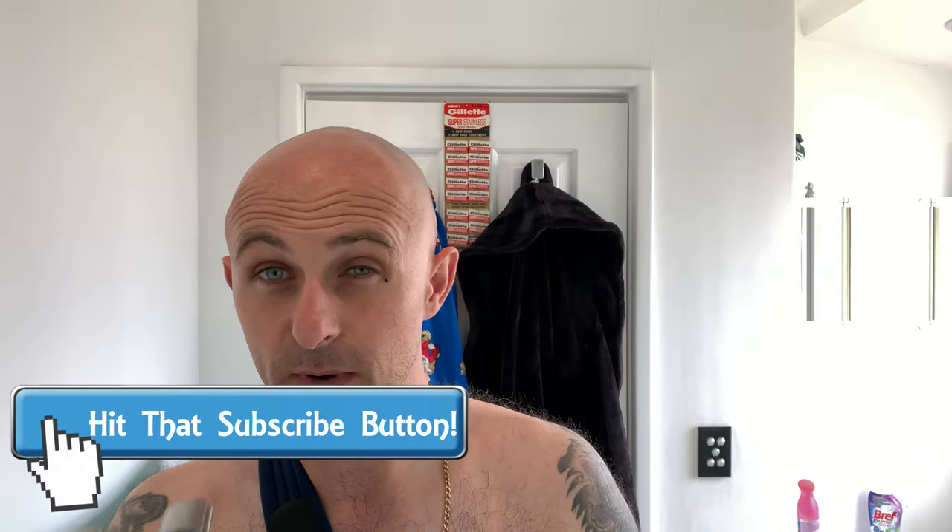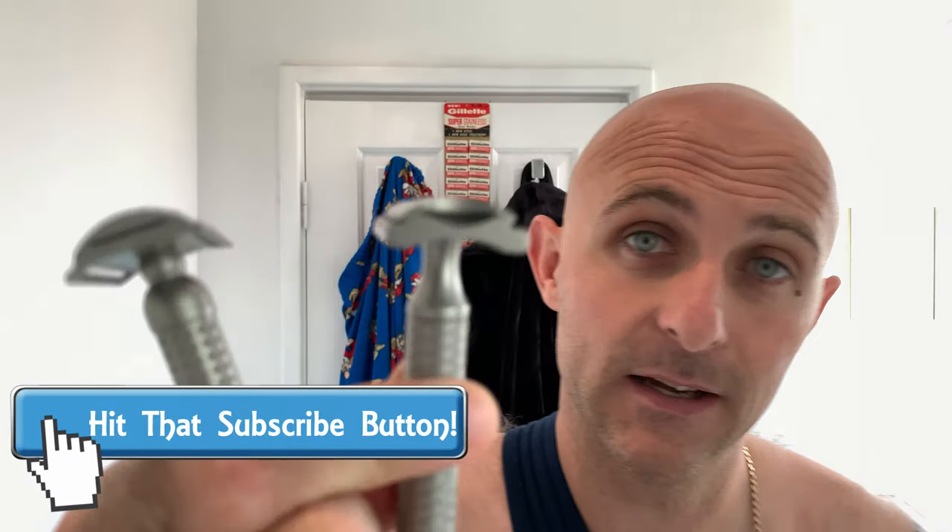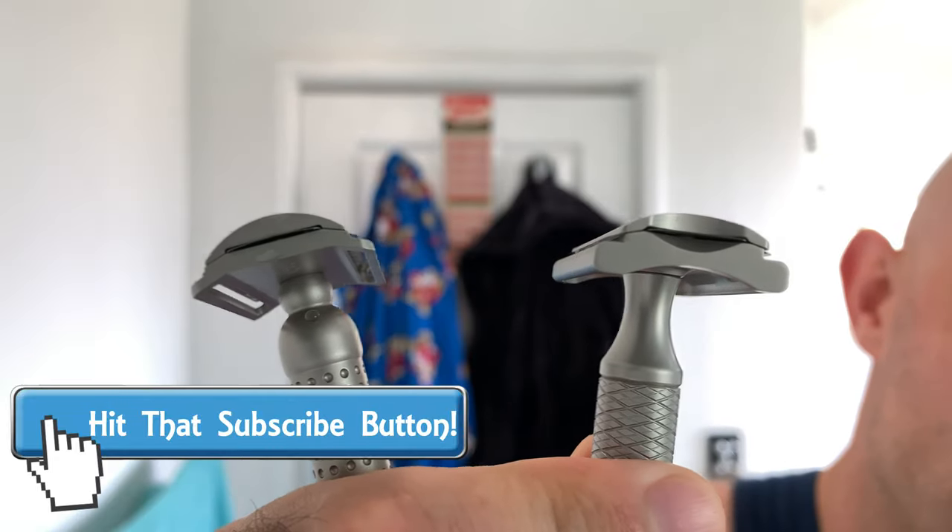Right, head to head, razor versus razor. The Tatara Masamuni Nodachi with a 0.9mm blade gap, versus the Carve Christopher Bradley C-plate with a 0.085mm blade gap — a 0.05mm difference. Not a whole heap, but we'll see how they both shave and how they both feel. It's going to be extremely difficult with one arm to show you both razors, but I'm going to do the best that I can.